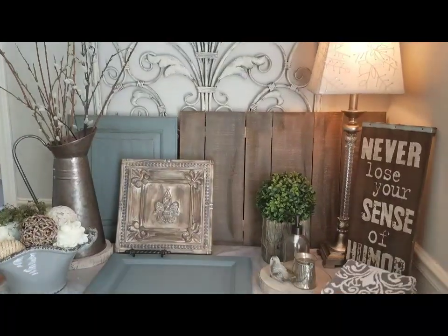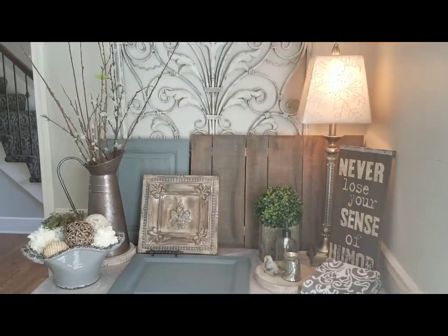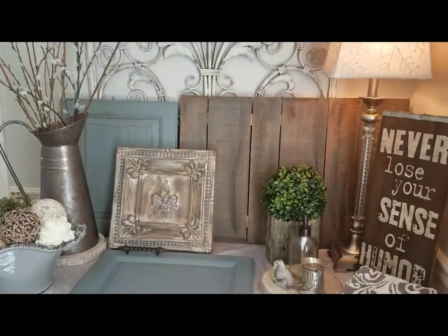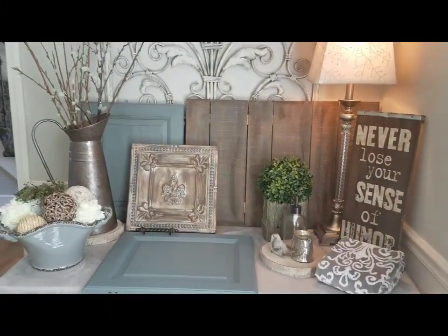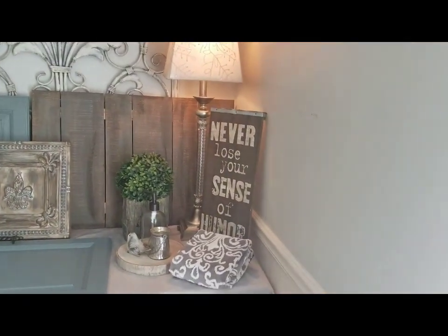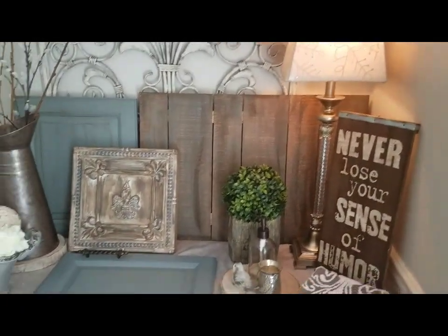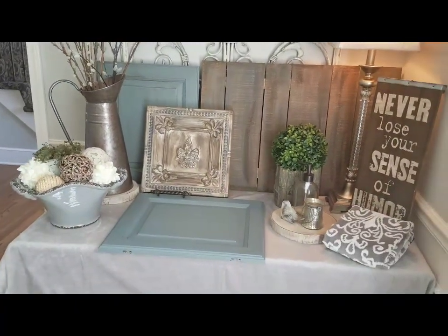Hey guys, welcome back to Decorating with Barbara. Now I know you're wondering what you're looking at. There's been a change — after putting some of the accessories I showed you guys last week back into the space, I felt it was a little too light and airy and it lacked character, so I decided to do something totally different. What you're seeing here is a more rustic design, and I think I'm really going to like it much better.